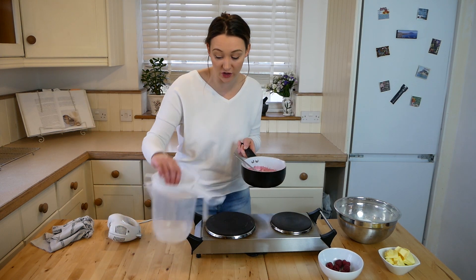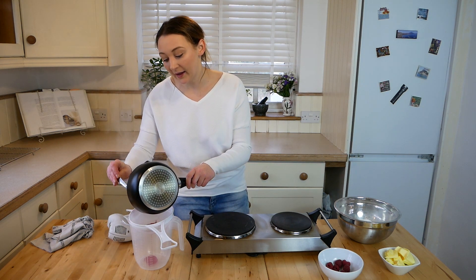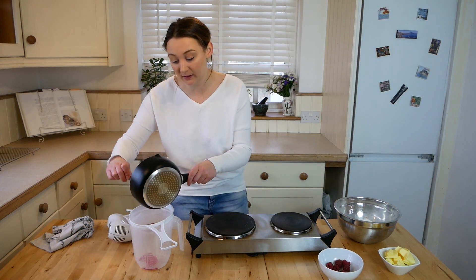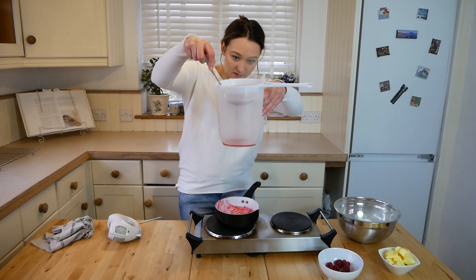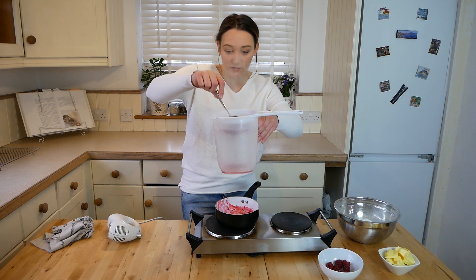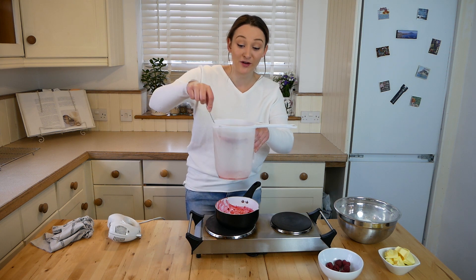Get a sieve and a measuring jug, pour the raspberry mixture in, and press down firmly in the sieve to get all of the beautiful juice through — removing the pips because you don't want those at all. The smell of the raspberries is just amazing. Carry on doing this until all the juice is extracted.